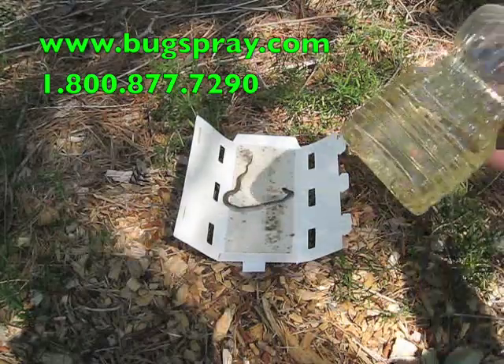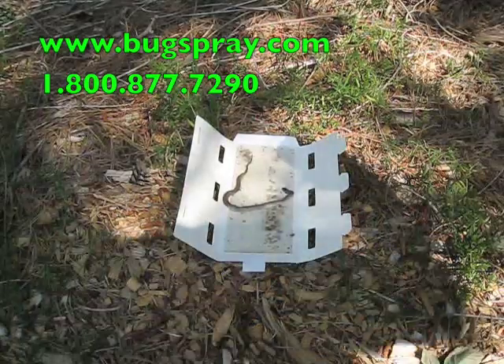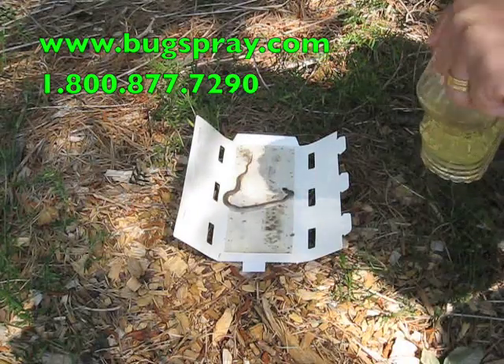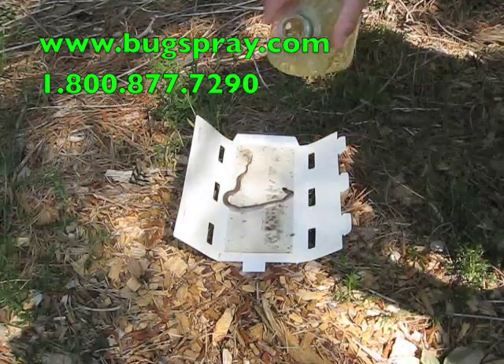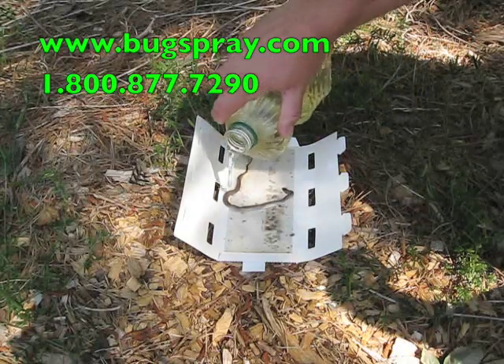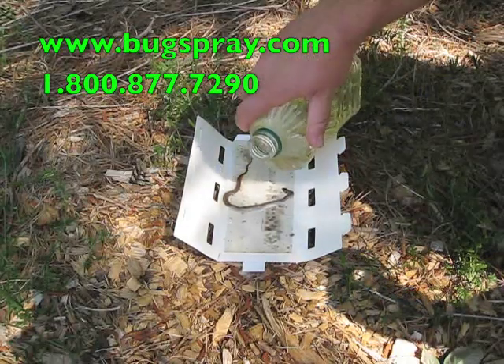I'm just going to use some cooking oil — just corn oil — and it'll break the glue down. So I'm just going to apply this liberally and we'll show how the snake working his way off will slowly but surely break the glue.